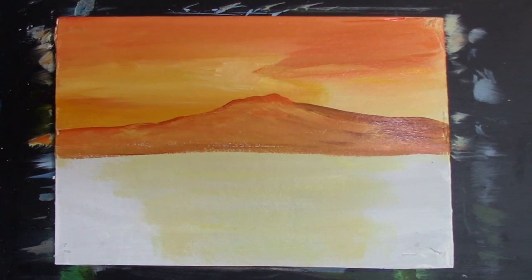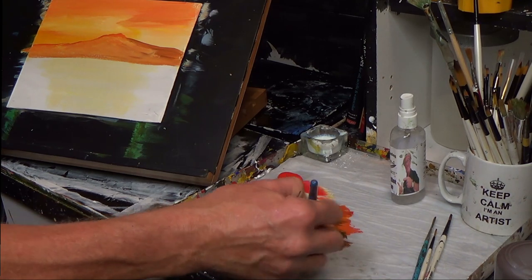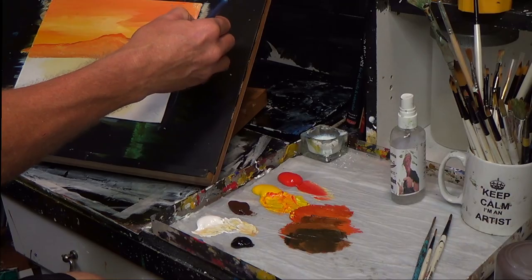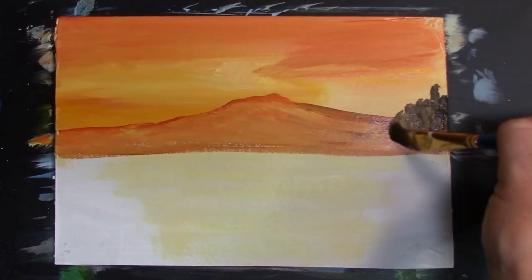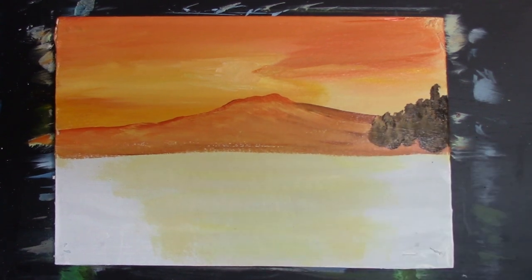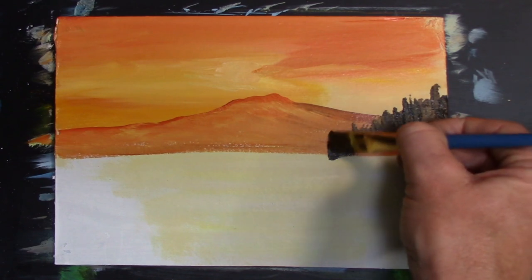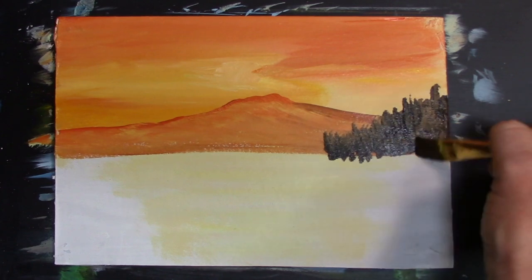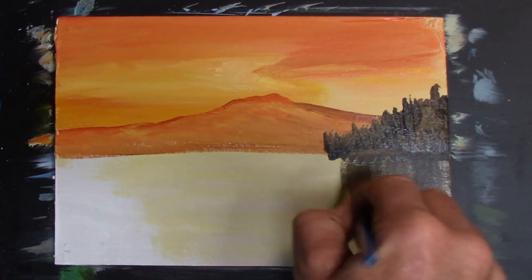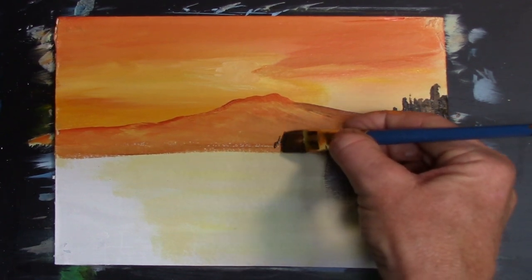Now I'm going to get some burnt umber mixing with a bit of orange, and get a little bit of black this time because I want to really darken it up. Let's put some tree shapes, or silhouettes of trees, coming in like this. Let's get some dark in there — reminiscent of something like a Bob Ross type of painting. Bring a bit of shadow down, and we can get these going right into the distance.